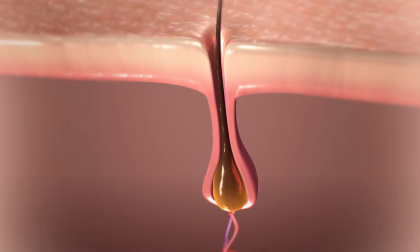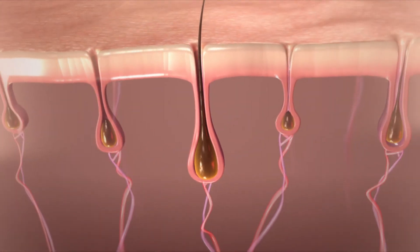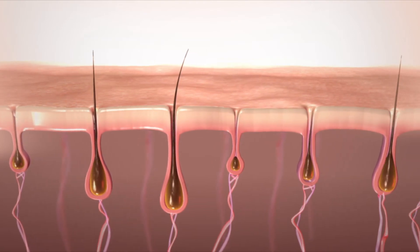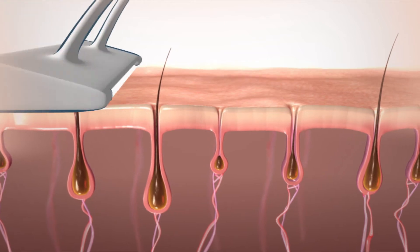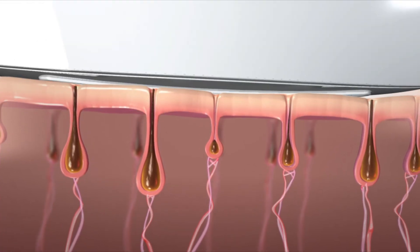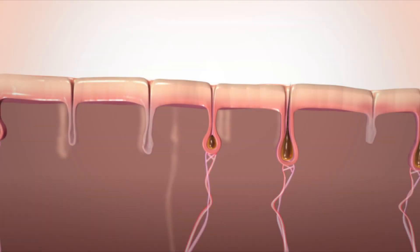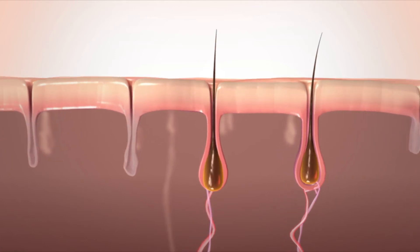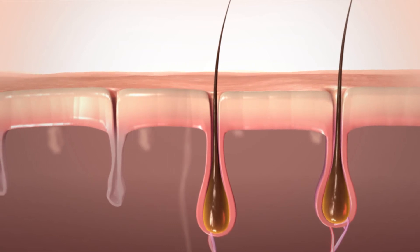It's also important to understand that HPL only affects the hairs that are inside the hair shafts at the time of treatment. But only 15% of your hair is actively growing inside its shafts at any given time. It's this hair whose growth is eliminated by HPL. That's why you should wait 2 to 4 weeks between treatments to let more hair return to its active growth phase, making the next treatment effective.